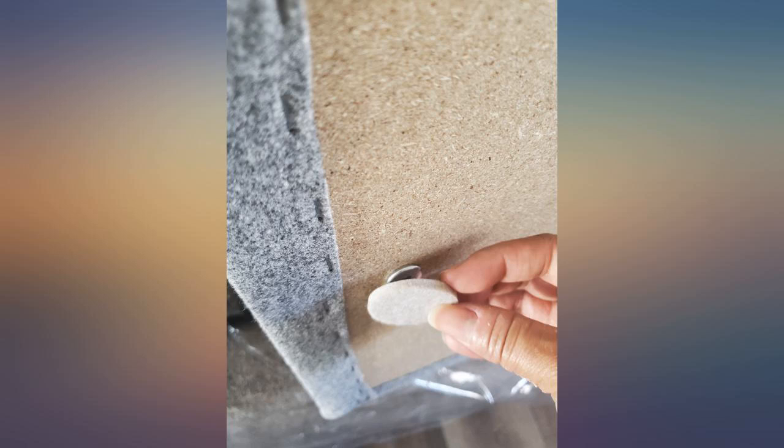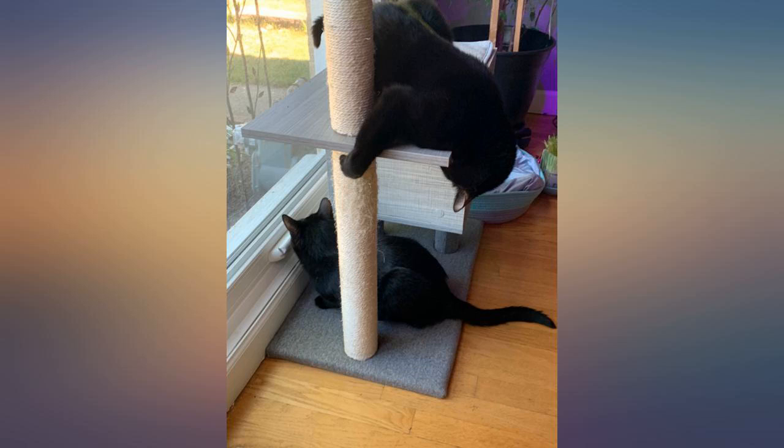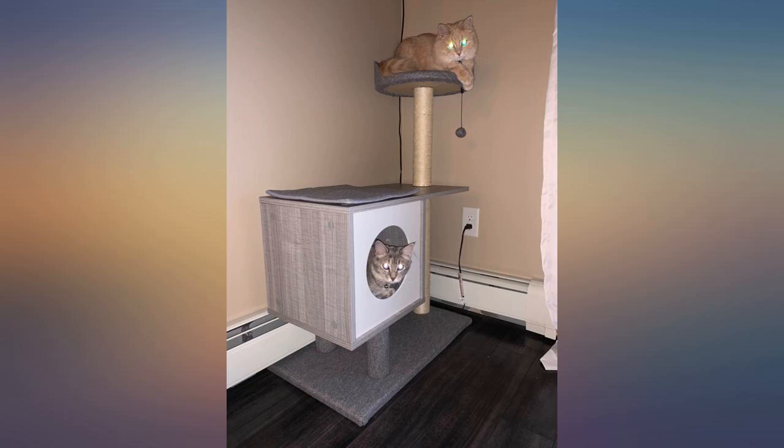The toy ball that comes with it entertained my cat for about an hour before she snapped it off, but it's still very much worth the price. I am just thrilled with this product — it's the perfect gift for my two new kitties.